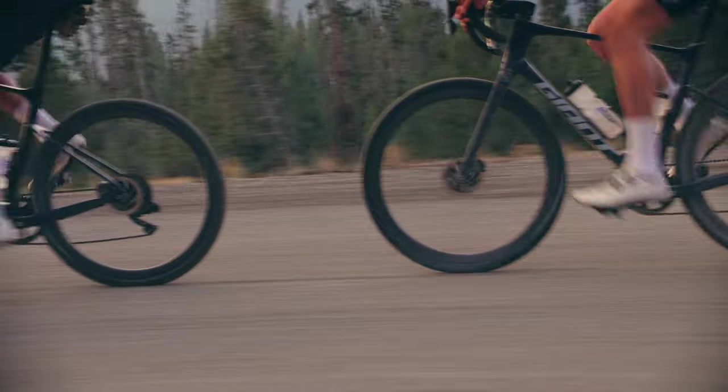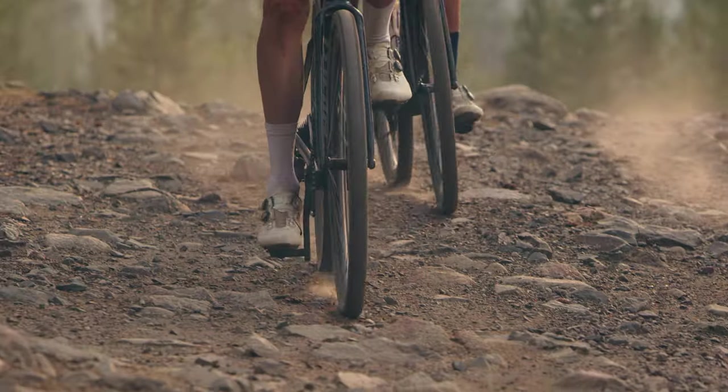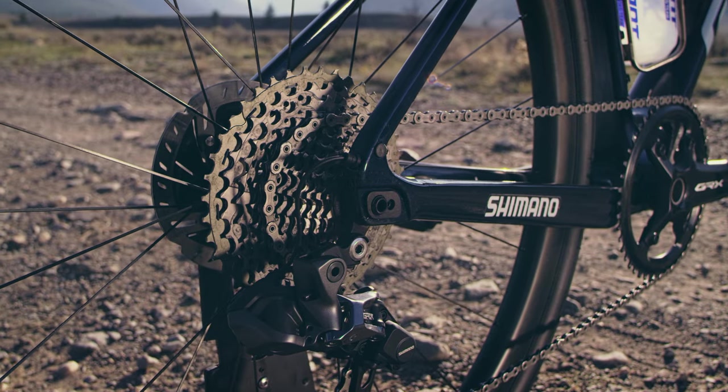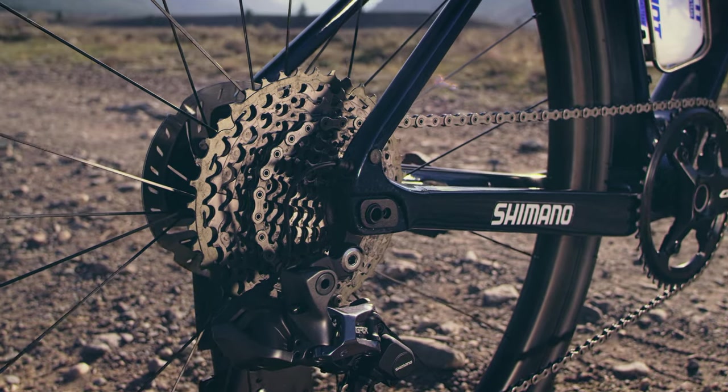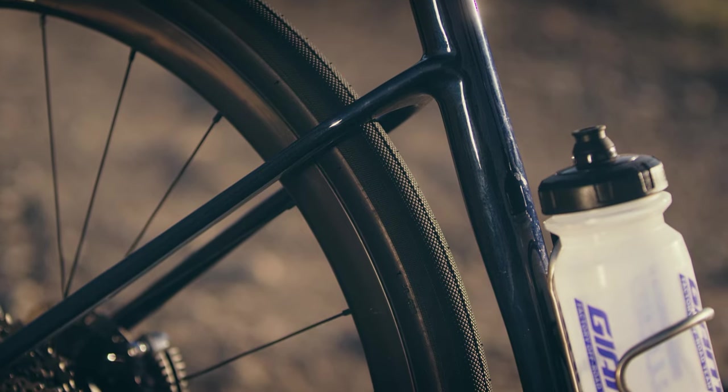The next thing I wanted was better handling on the road and on the rough stuff, and I knew that required adjustability. The flip chip technology lets me change the geometry by a full centimeter, and that gives me the ability to run way bigger tires when I need to — and I find myself doing that more and more often.